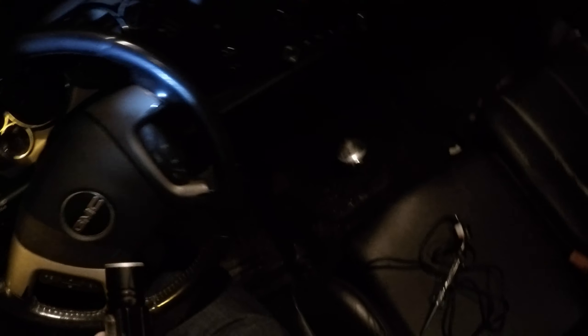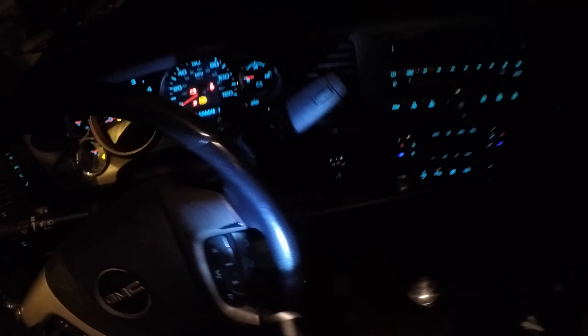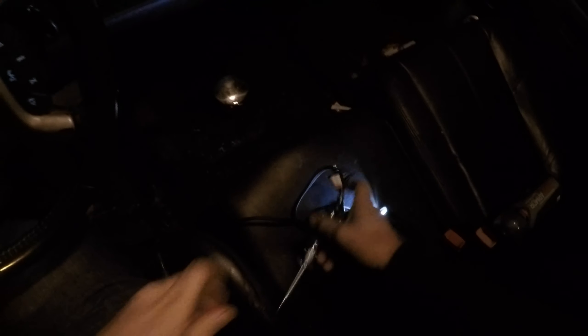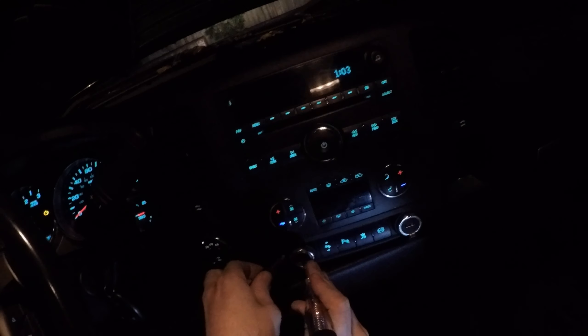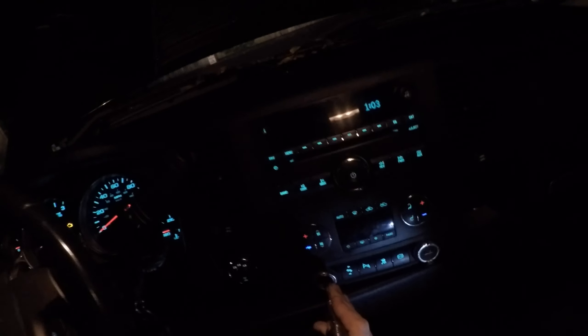Now we're going to test for voltage with the voltage tester. Positive is straight back there — do not tap. Boom, ground. Awesome! That will power your OBD2 sensor. If you've been having the problem that I have, that will fix it.